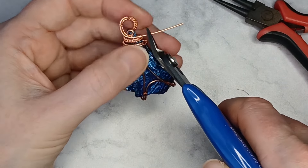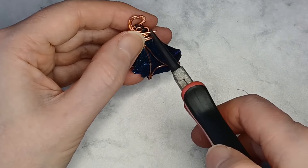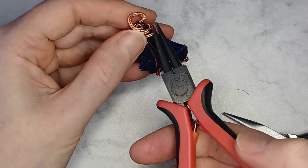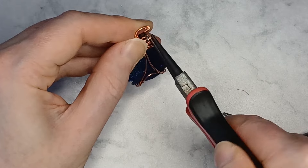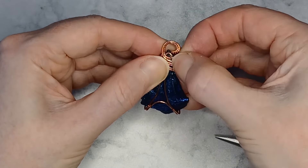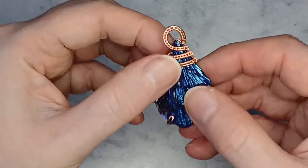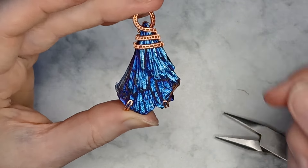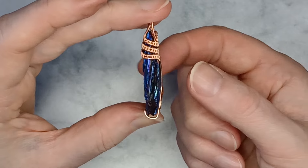Repeat with the other wire, leaving it a little longer so that the loop sits beside the first. Thank you for viewing. If you liked this video, please leave a thumbs up and please join me for my next video.